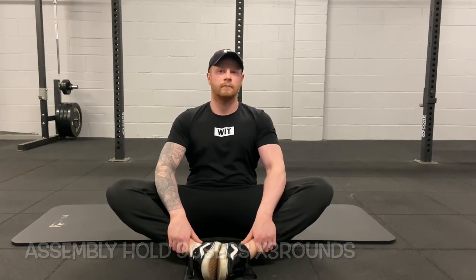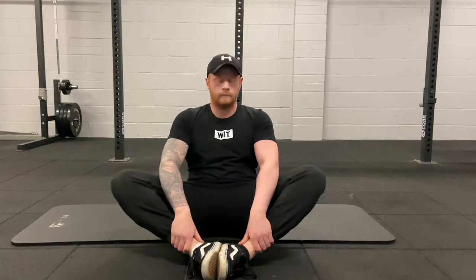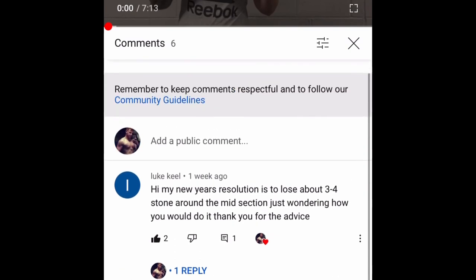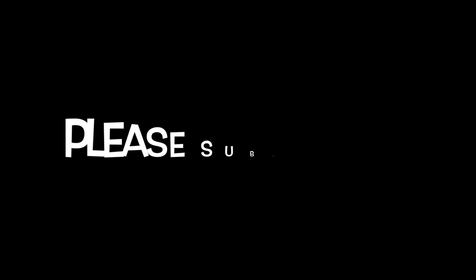That brings us to the end of the video. If you enjoyed it, please hit the thumbs up, comment below whether you enjoyed it, and put in a request for any future YouTube videos you'd like me to cover.